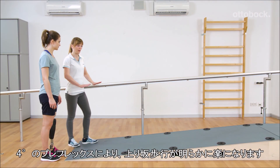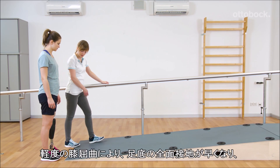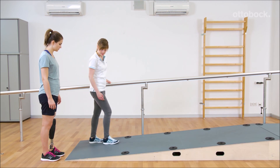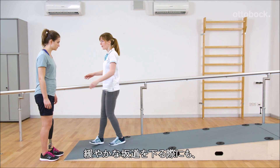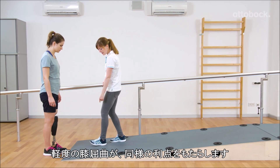The pre-flexion of 4 degrees relieves walking uphill significantly. Due to the knee flexion, full foot contact is achieved quickly, which feels safer for the user. Moving the centre of mass forward is much easier. When walking downhill on shallow slopes, the knee flexion provides the same advantages.